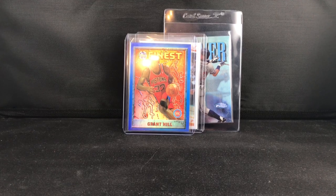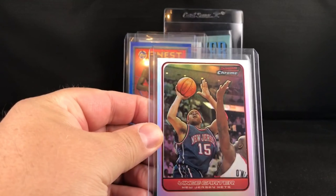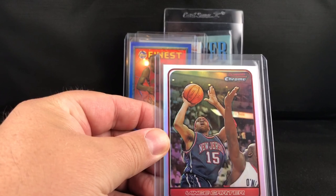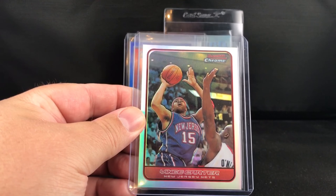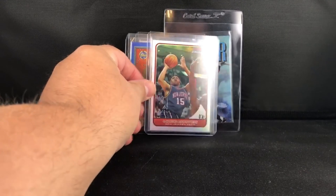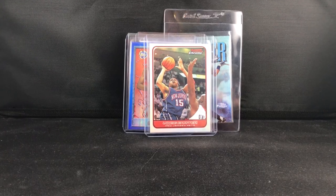The last one is out of 249 and it's the 2000 Bowman Chrome refractor of Vince Carter. Pretty clean, again off-center just a little bit top to bottom, so probably looking at a nine on that one. Check out more refractors later on — got some more videos coming, I appreciate you guys checking it out.